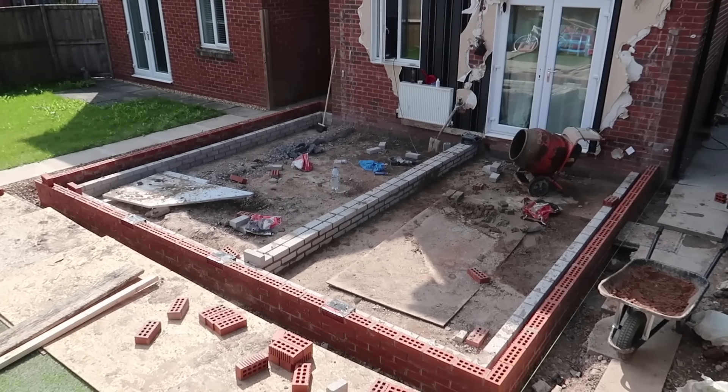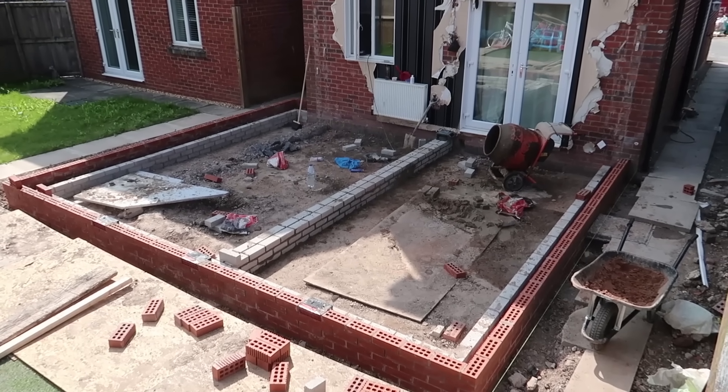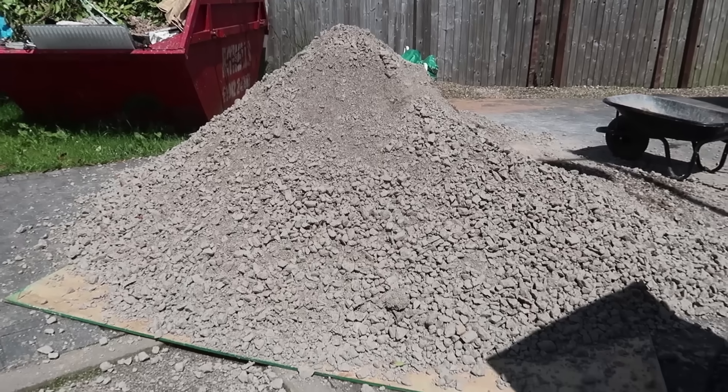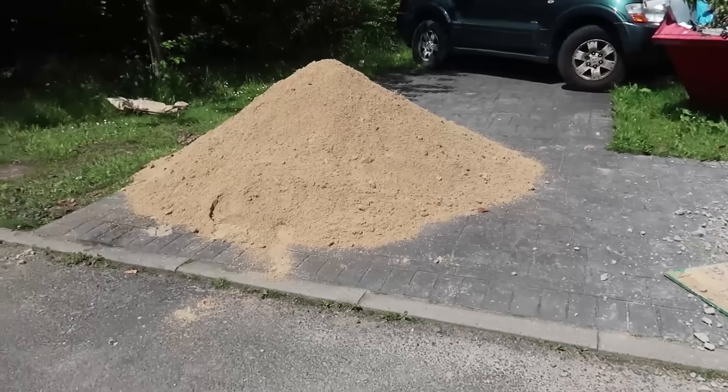That's the brickwork sorted for the footings now. Next stage is to get some crush and run in there, then the concrete — insulation, then concrete. There's the crush and run, and that's some grit sand.